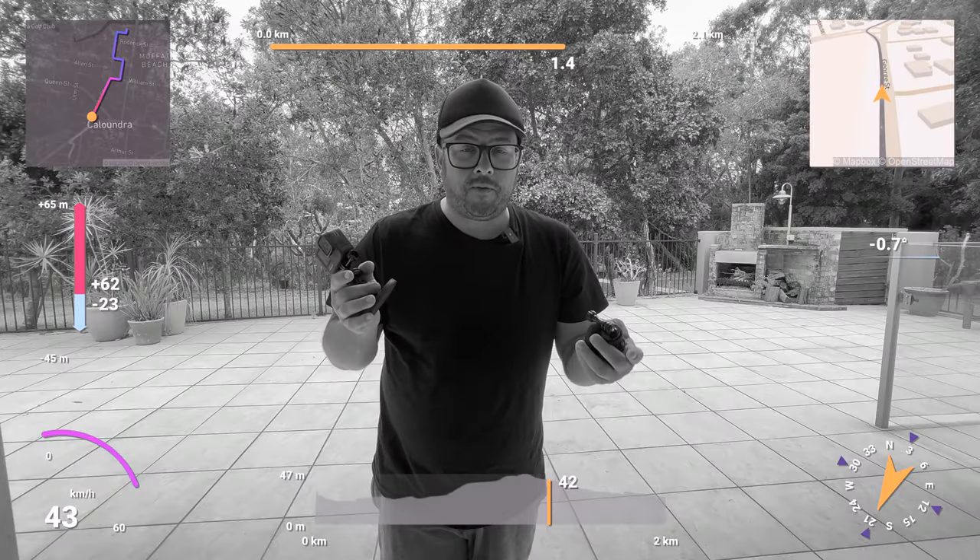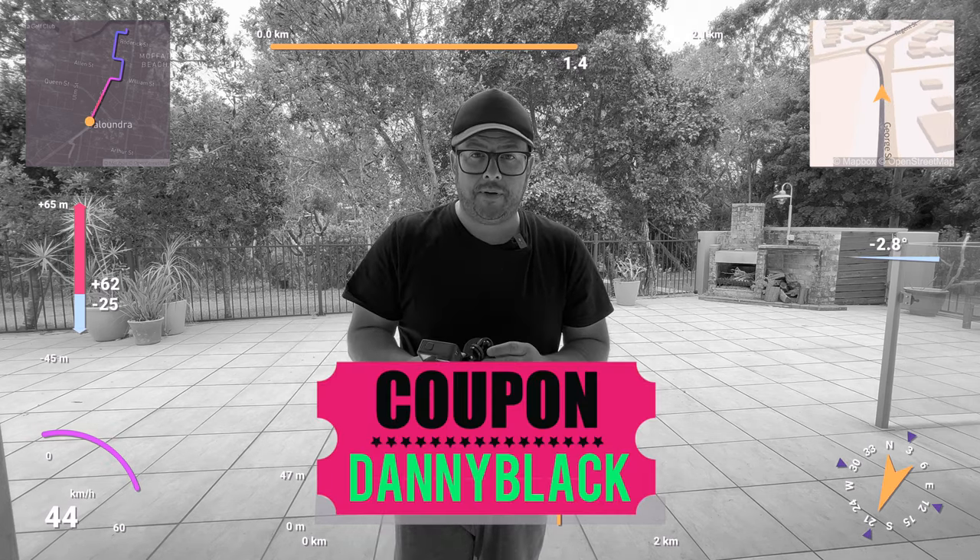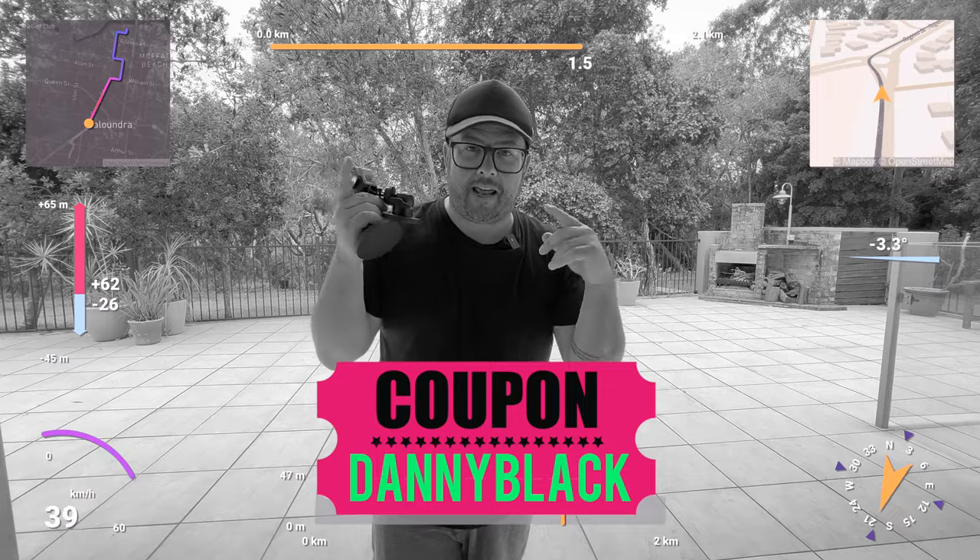If you like these GPS overlays, you can get them from Telemetry Overlay — link down in the description plus a coupon code. Check that out — it's really easy to get this kind of look.